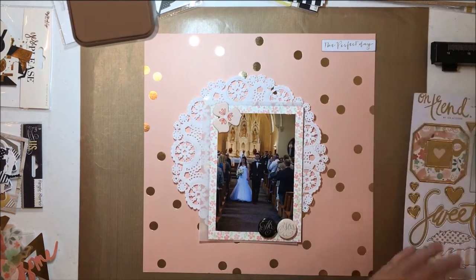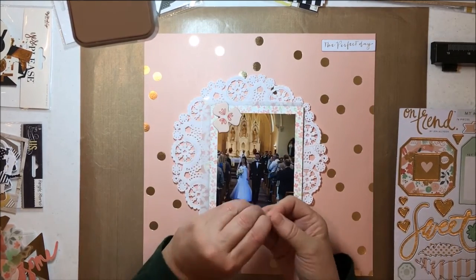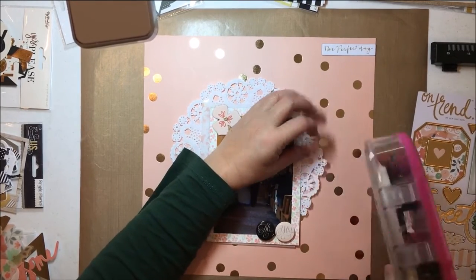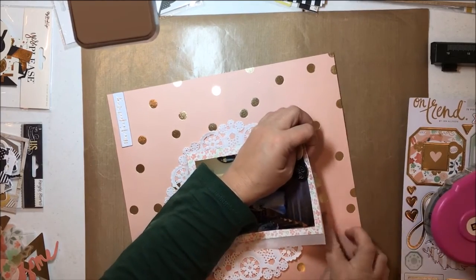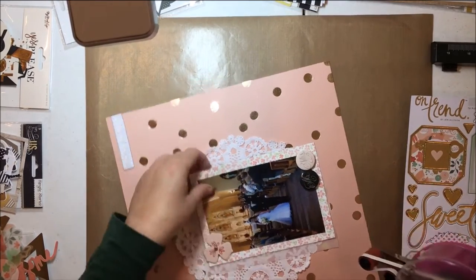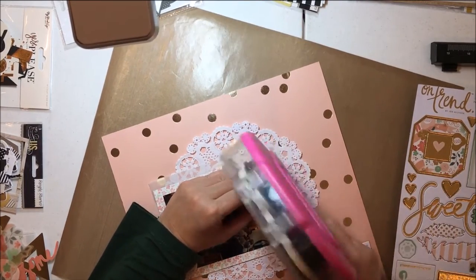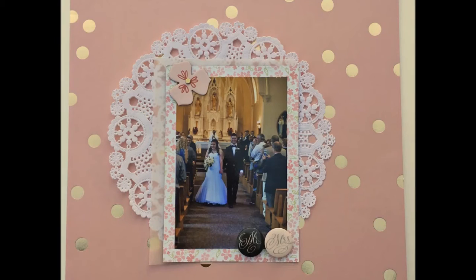There we go, that's stuck down. What I found on the On Trend sheet were these little gold dots, and that's all I needed to bring the gold into that flower and just pop it off the page — just the tiniest little bit of detail. I really want the focus to be on the photos, and you can definitely see the focus is on this photo. It's definitely different than the way I normally scrap, although I am pretty layered here, but it's all centered on the photo and not blocks of paper. The layout is finished — there will be a still shot and a couple of detail shots. Hope you're all well, bye!